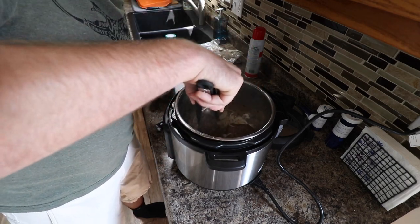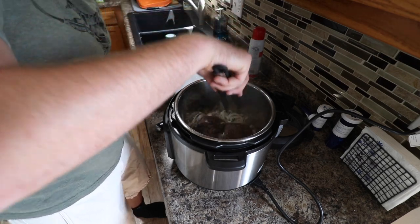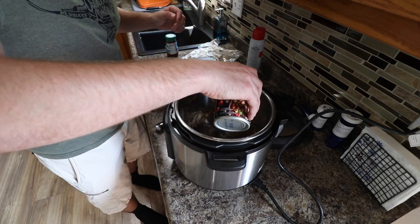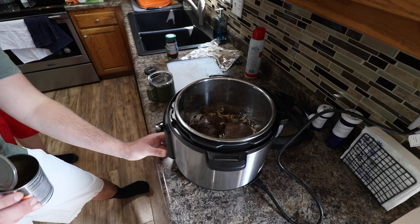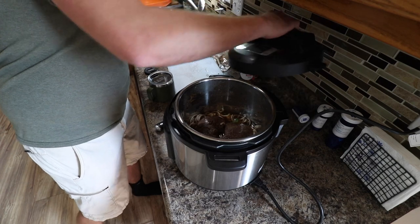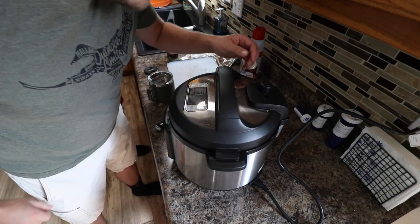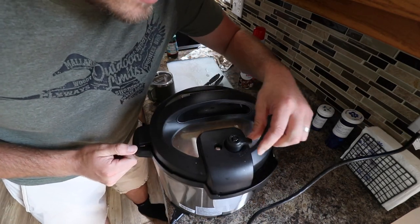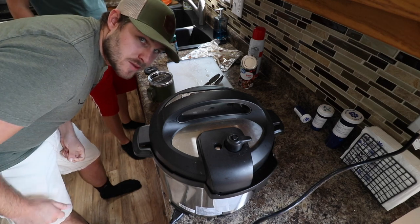I'm going to try and put some onions underneath these breasts. It tastes very full. So we've got some beef broth here — just like that. I'm going to slap this on pressure cook, it's going to do its thing. Venting — I need to turn it this way otherwise it's going to vent on the ceiling. I think it's working.